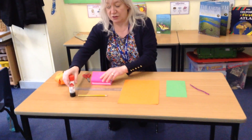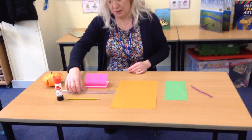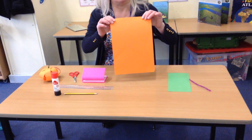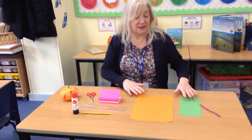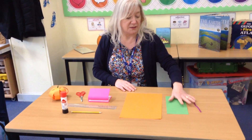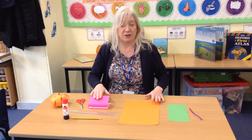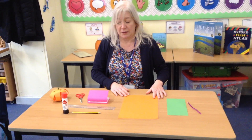The things you need are here on my table. You need scissors, a glue stick, ruler, pencil, and a piece of card — it doesn't have to be orange. If you've got just a white piece you can colour it in and decorate it as you want. You also need a piece of green card or a pipe cleaner — it's one or the other, you don't need both. And a hole punch. If you haven't got a hole punch, ask mummies or daddies to make a hole for you.